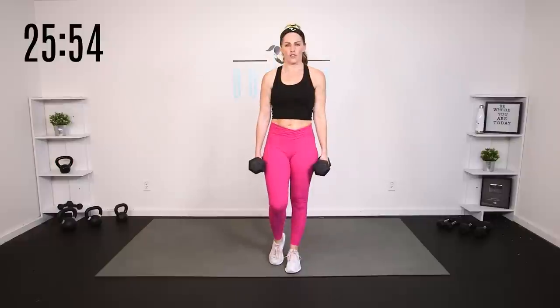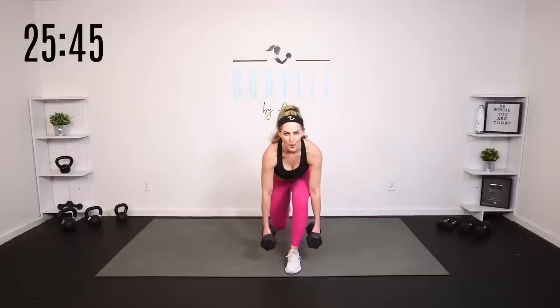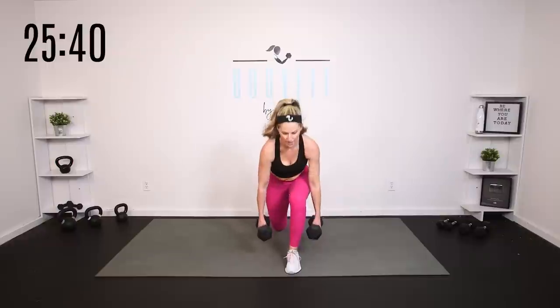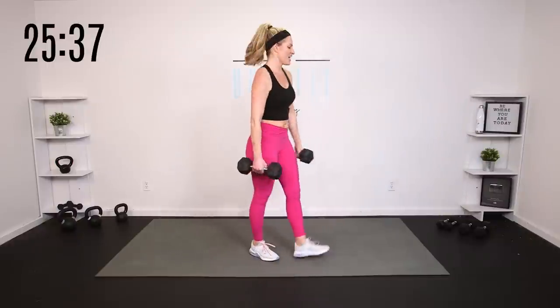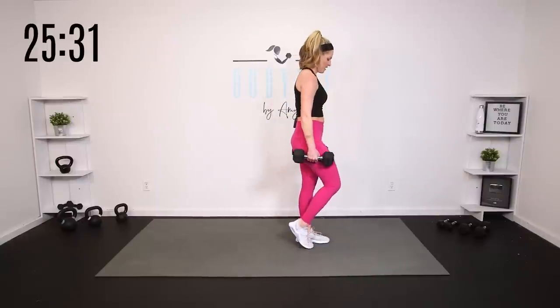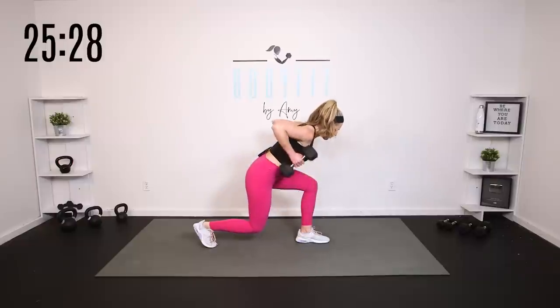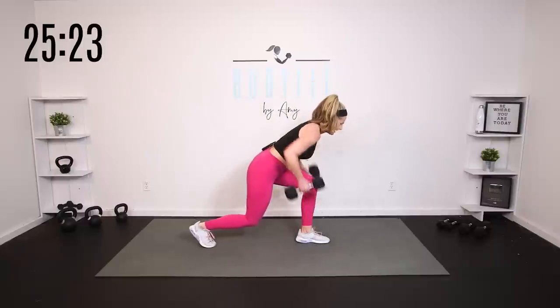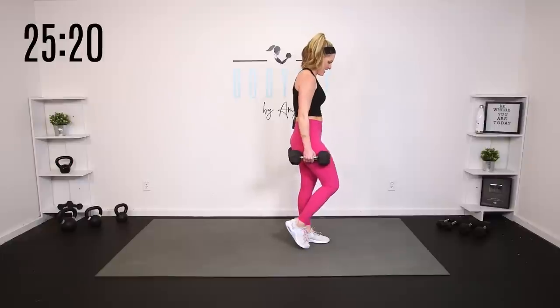Let's add that little hinge and row. Lunge it down, hinge it forward, row a little wider if you can, all the way up. Take it down, hinge it forward, row, all the way up. So we're sneaking in a little deadlift. Core engaged. Four more, take it down, hinge it, and up. Three, wide, and up. You got two. Yes, all the way through. Last one.